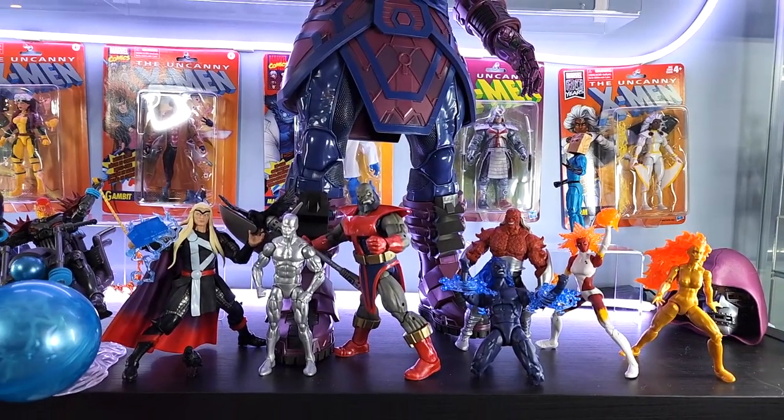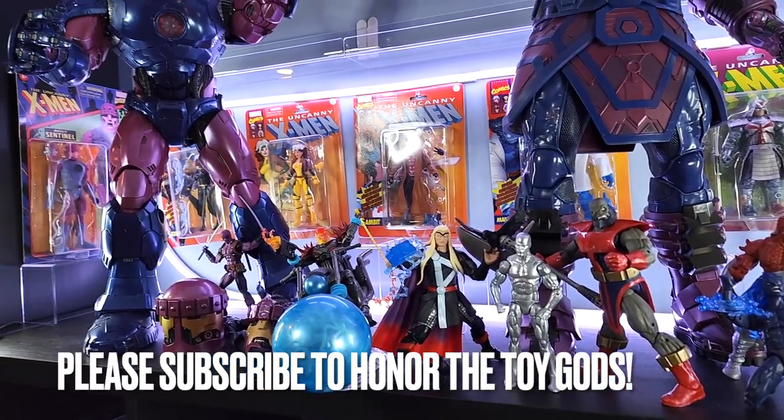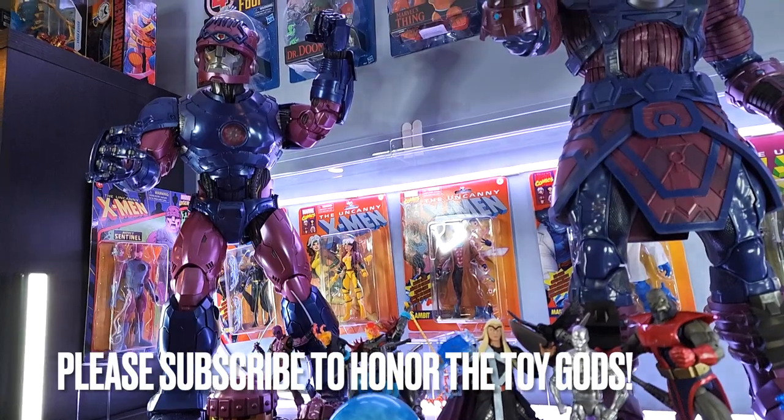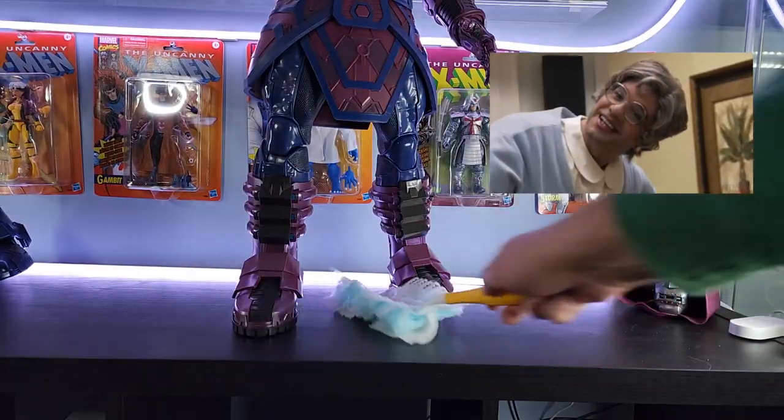First step is to clear the heralds of Galactus off the shelf and then we're going to place the Sentinel and Galactus in the most optimal position. Mrs. Featherbottom says always dust your shelves.